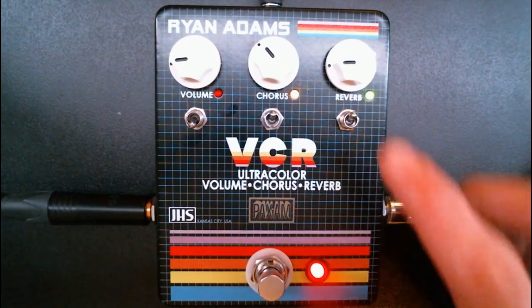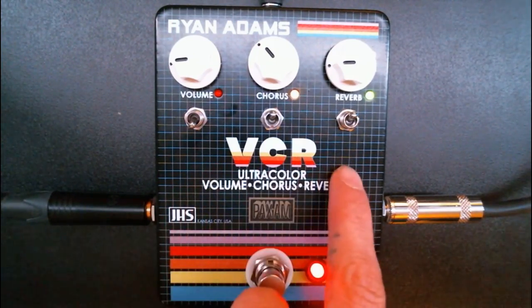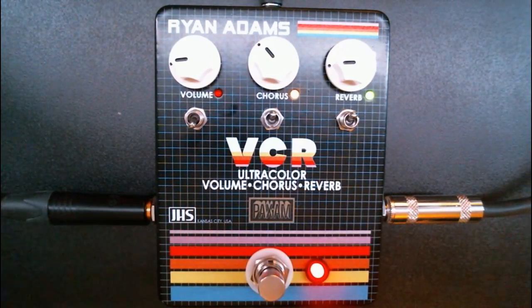Next up we have the reverb, which is a tweaked hall reverb adjusted to Ryan's preferences. The reverb and the decay are fixed, but the knob acts as essentially a dry and wet control. It sounds really nice. And this pedal is handmade in Kansas City, so pretty cool there.